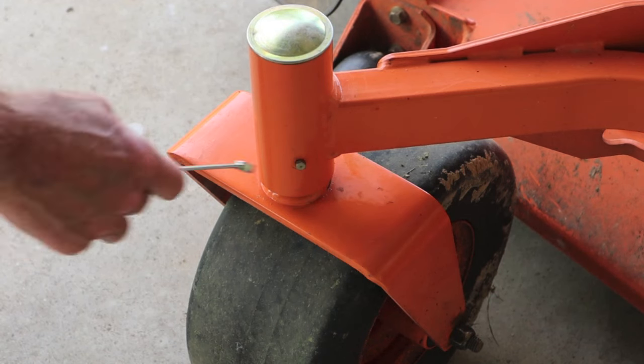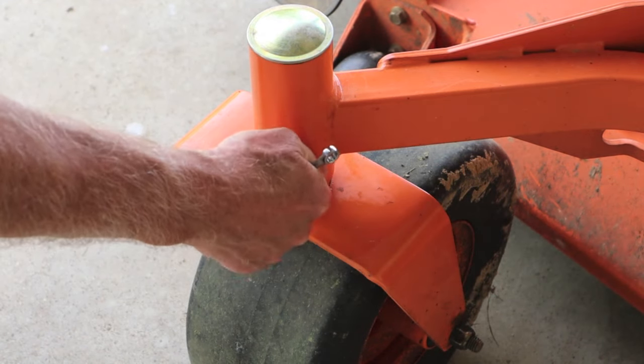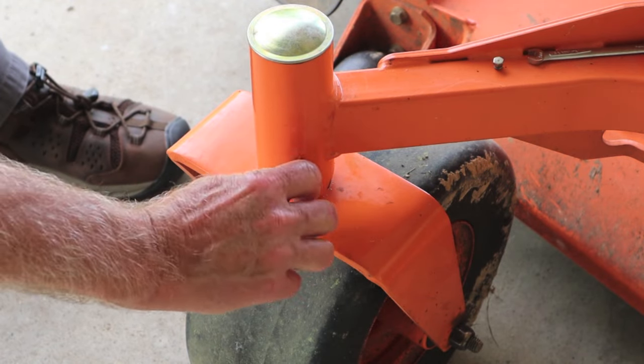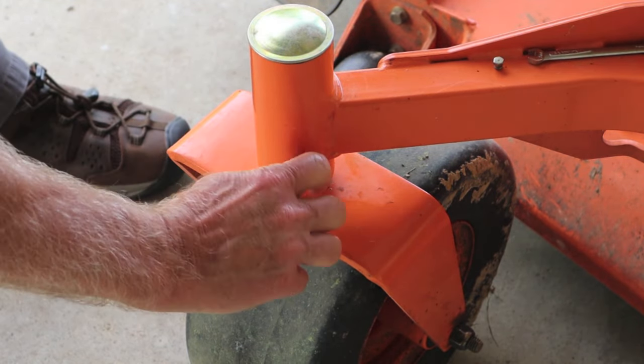Mine happened to be 7mm. The Zerk looks to be a 1.25x20 thread.